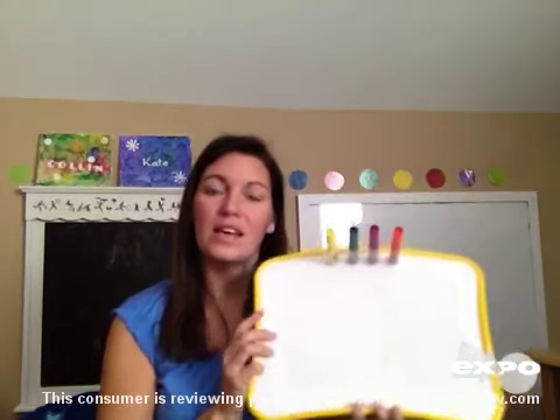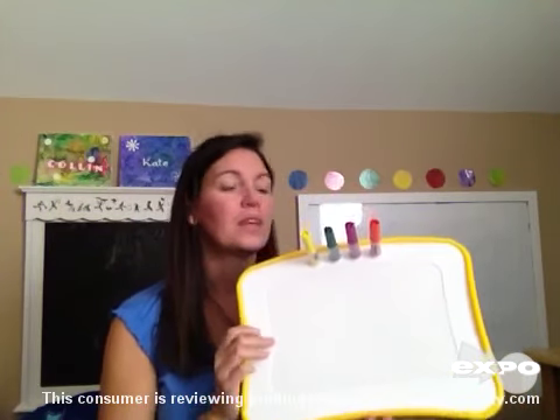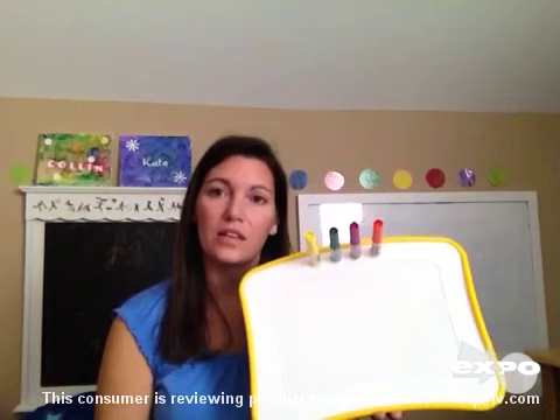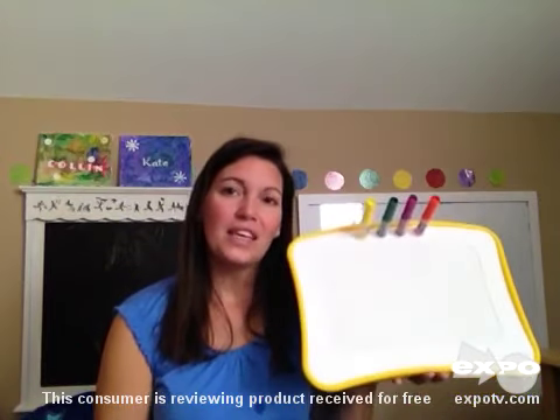The pros, though, are that it is lightweight and easily used in a car. It doesn't create a lot of mess like other typical markers would. And the colors — I would really love to see Crayola come out with some great colors with this. Thank you.